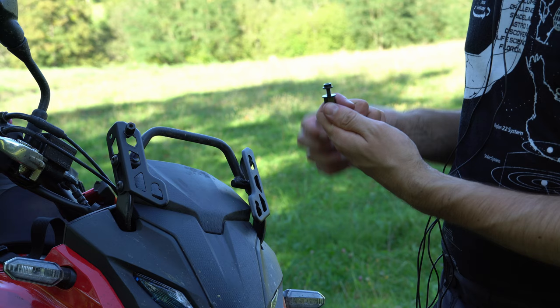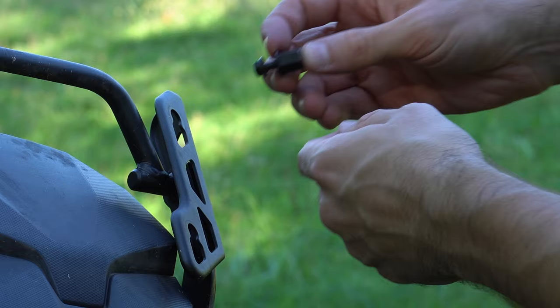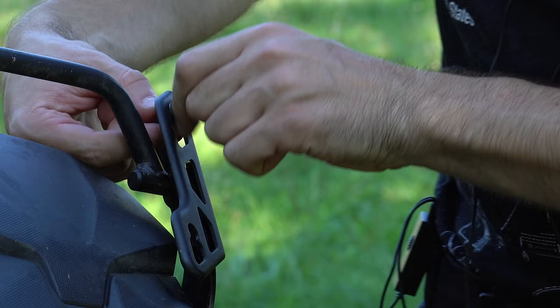A little trick is that you can actually assemble these three parts before you put them on the plate, because you can slide them into position — it makes it a lot easier to install.